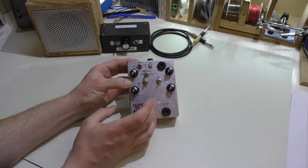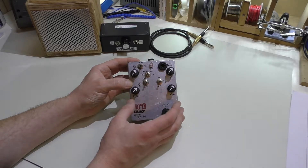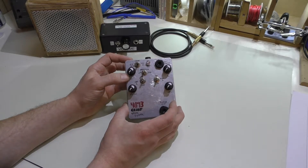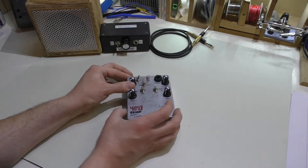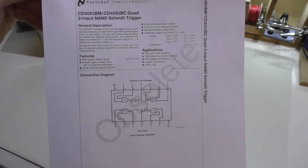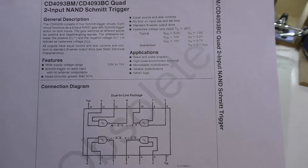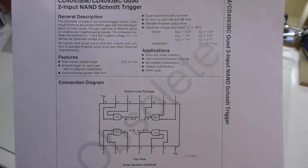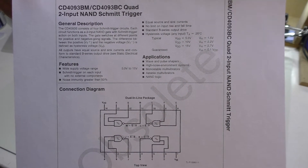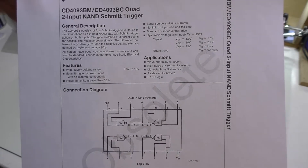What this basically is, is a single IC noisemaker of sorts, based on the 4093 Quad 2-input NAND schmitt trigger. I have a tech sheet here to the side — you can see it does say obsolete, which I'm sure by now it would be. I'm not going to go into detail on this particular IC chip because you can just get the datasheet yourself right in the link below and check it out.